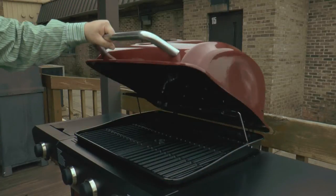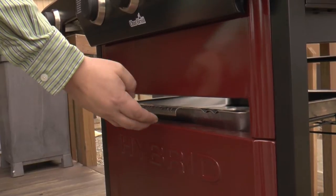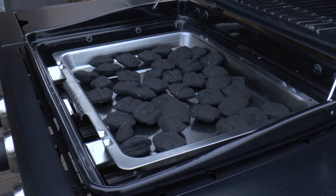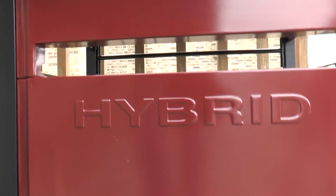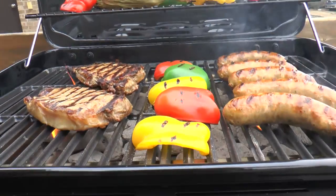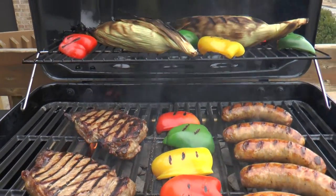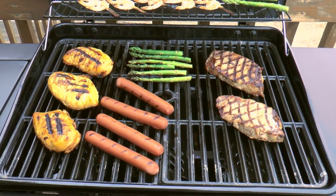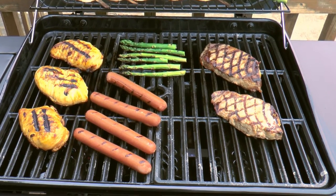The Char-Broil hybrid grill is converted to charcoal by placing the stainless steel tray inside the firebox and adding your favorite briquettes. Unlike other combo grills that feature separate gas and charcoal chambers mounted together on one cart, this patented design converts the full grill to either cooking mode, so you have the convenience of a large cooking surface no matter which fuel you're using.